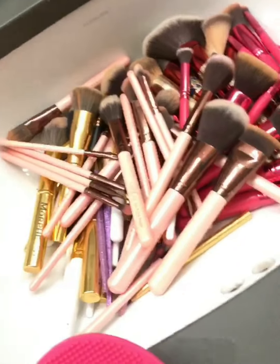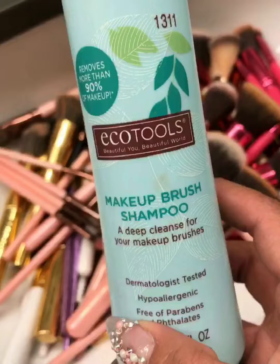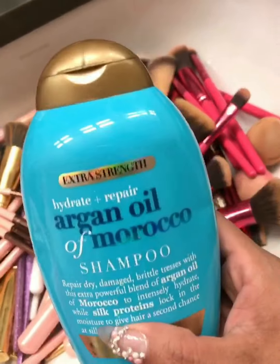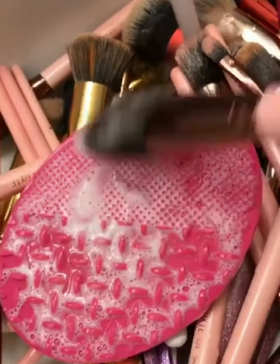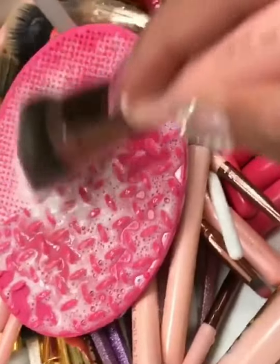People have been asking me how I wash my brushes. I either use a makeup brush shampoo or just a regular shampoo. I put some shampoo and use this little tool I bought at Sephora that you put your hand through and just grab the brush with.